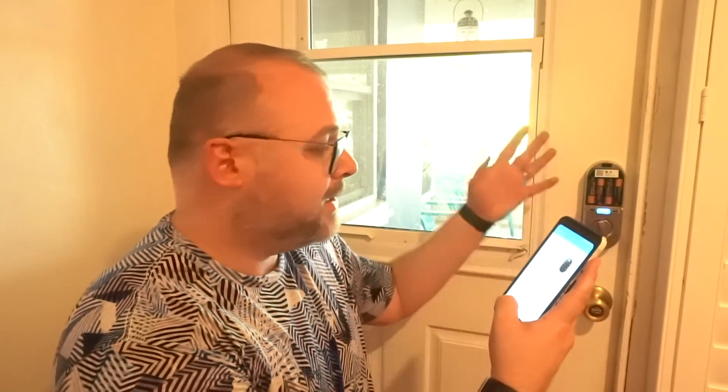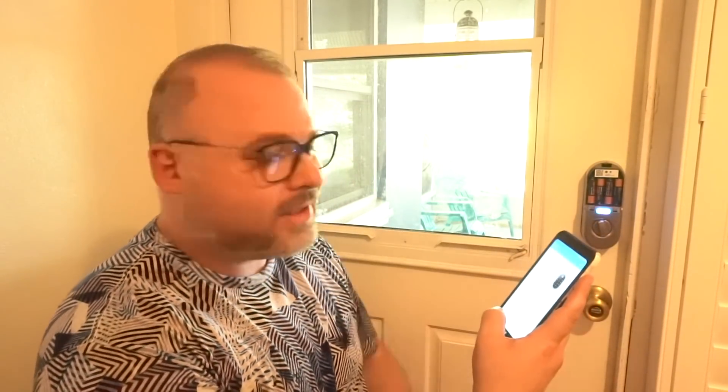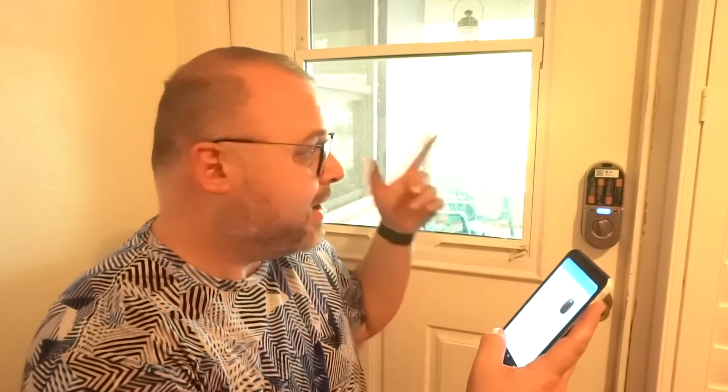It says ready — wait for it to say ready, then you hit Next. Now it's doing all its magic, connecting from the lock to the Connect, to the Wi-Fi, to the account, to the phone — this is what we call the cloud. Now it's connecting. Let's see how long it takes. Hopefully easy peasy. It says it's finishing up, which is a really good sign.